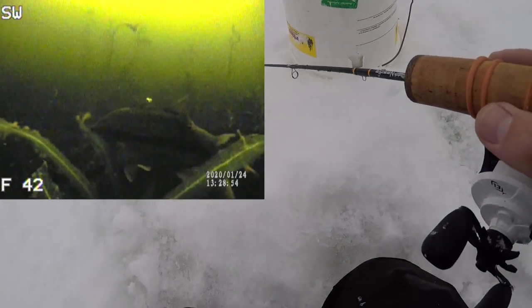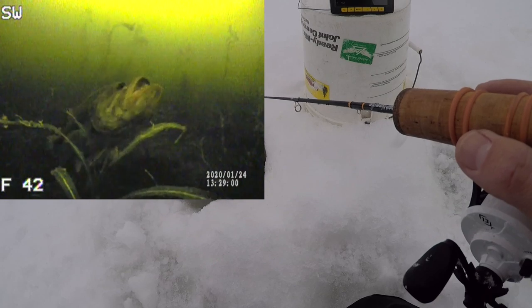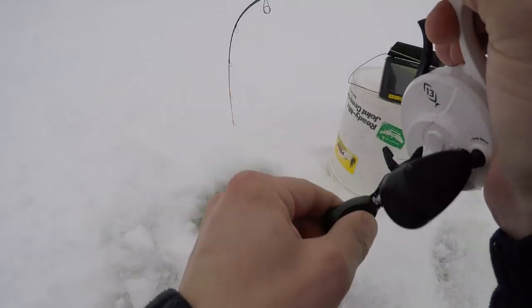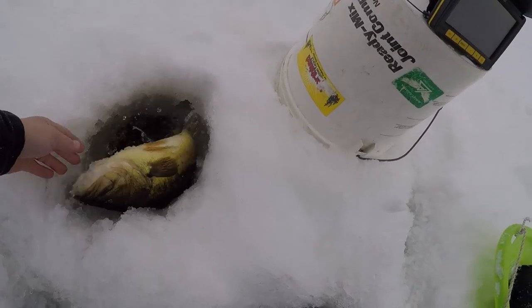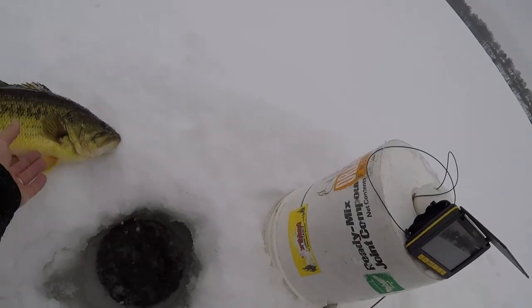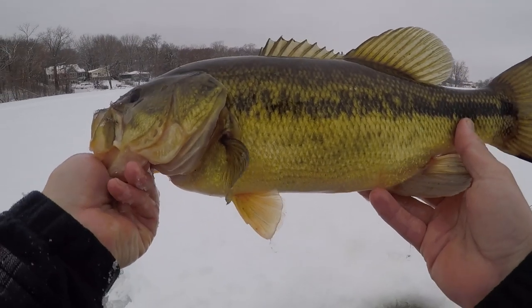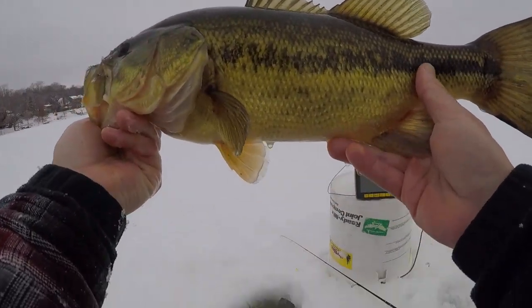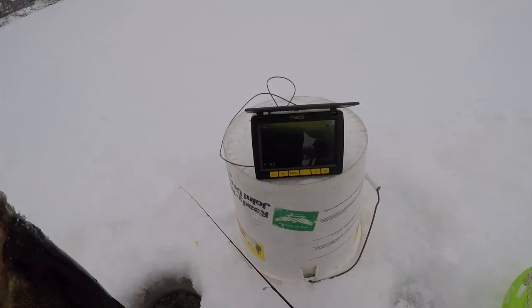Here comes something — another bass! Another bass on camera guys. I saw the weeds moving, here he comes, another big one too — look at him, boom, got him! That is so cool when they inhale it like that. As you guys saw, I saw those weeds moving and knew something was coming through. Here he comes, another nice one — look at him, he jumped out of the water! That's another nice bass, back-to-back nice bass. This is probably a three pounder and that last one was probably almost five pounds. What a blast on the ultralight — let's let her go, get another one.